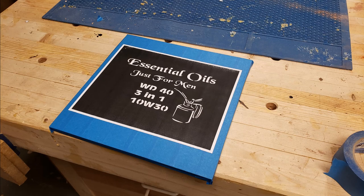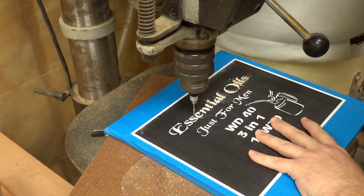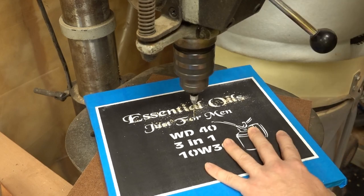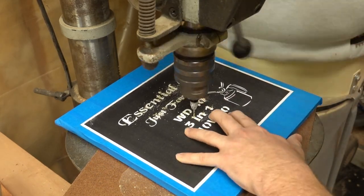I'm going to try something a little bit different today. Instead of doing a sped-up version of all the cutting on the projects, I'm going to do some regular speed footage of this part and then some sped-up footage of the second project later. For the first project I'm going to cut four pieces of 1/8 inch Baltic birch plywood.